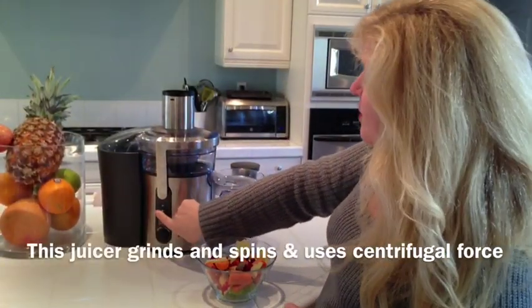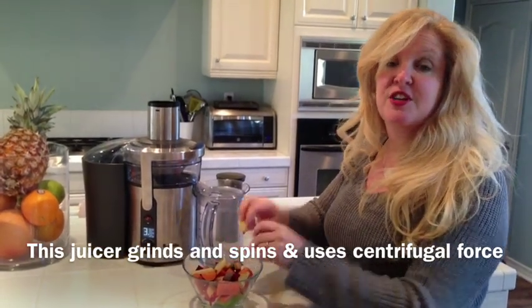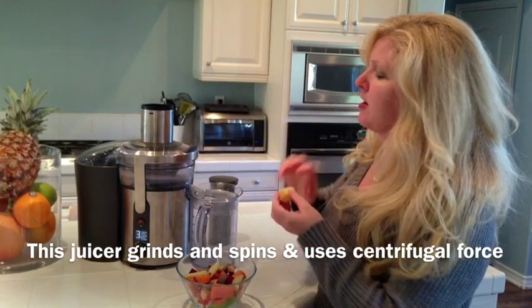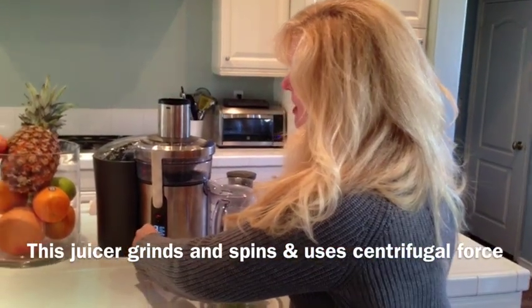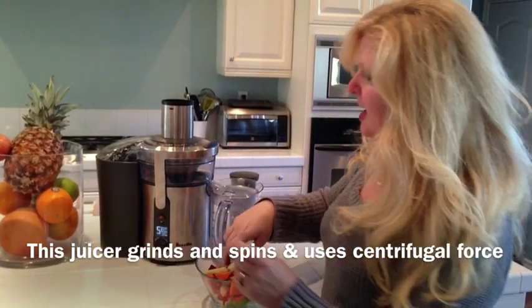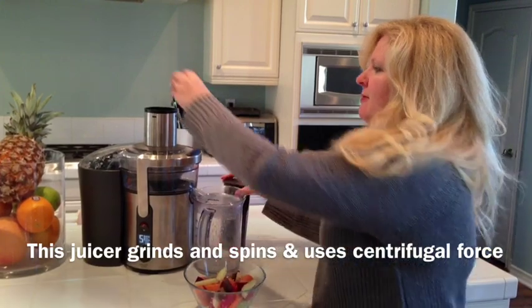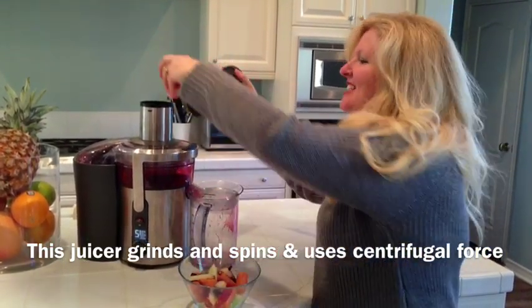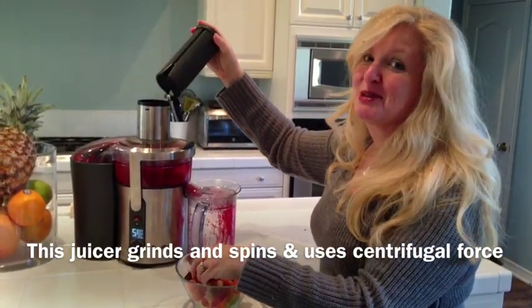So this is the Breville, and one thing to keep in mind is it has different speeds for different types of things — like lemons are a little bit slower, so I'm doing them first. Then I'm going to turn up the speed and start putting in carrots. This looks a little bit louder.